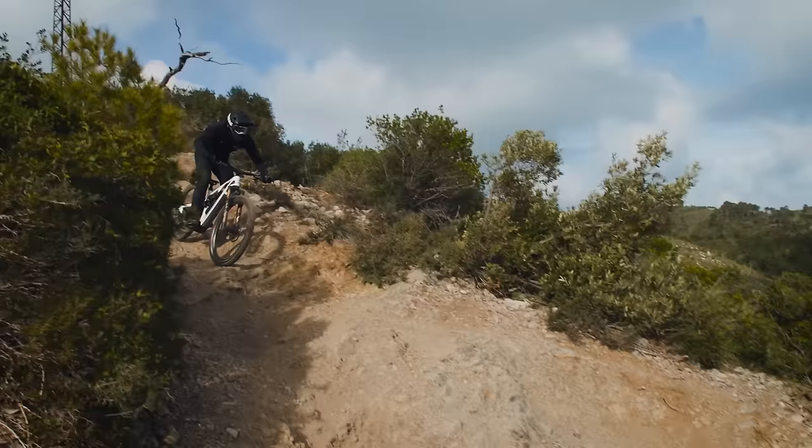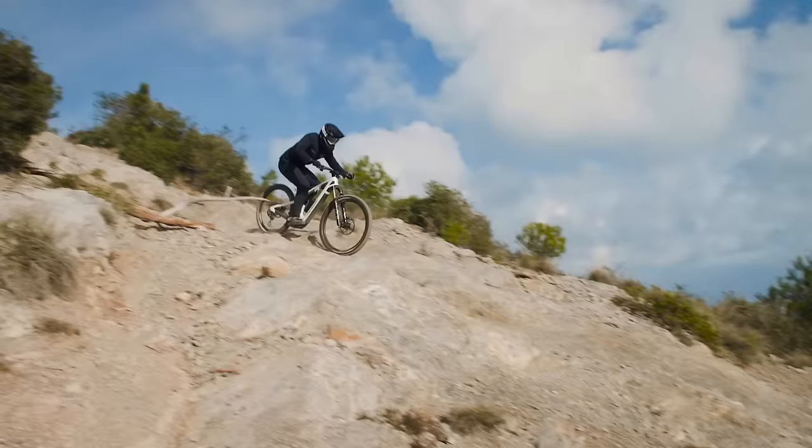A lot of these bikes going down the lightweight route are compromised with component spec and aren't really built for purpose. If weight is your only goal, you could probably get it down to 19 kilos, but it wouldn't be a very nice bike to ride and it probably wouldn't survive more than a couple of rides.